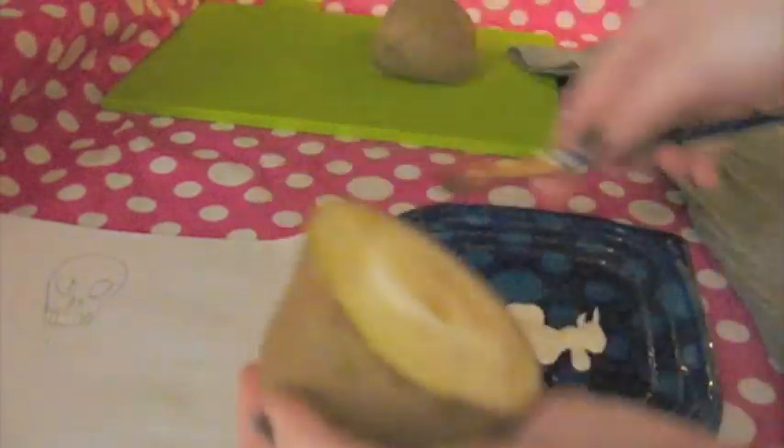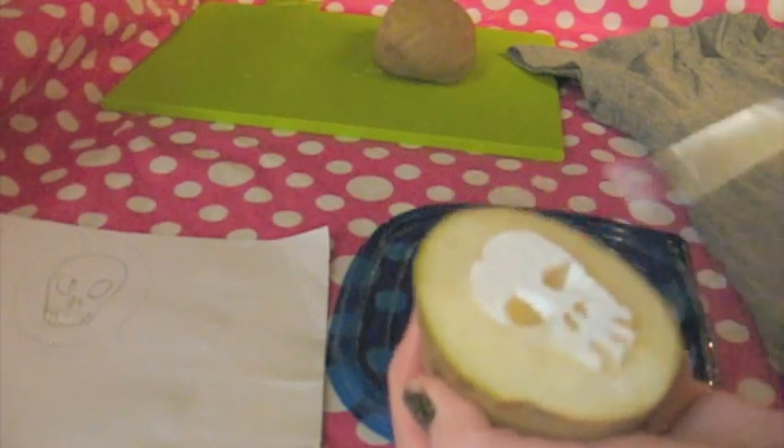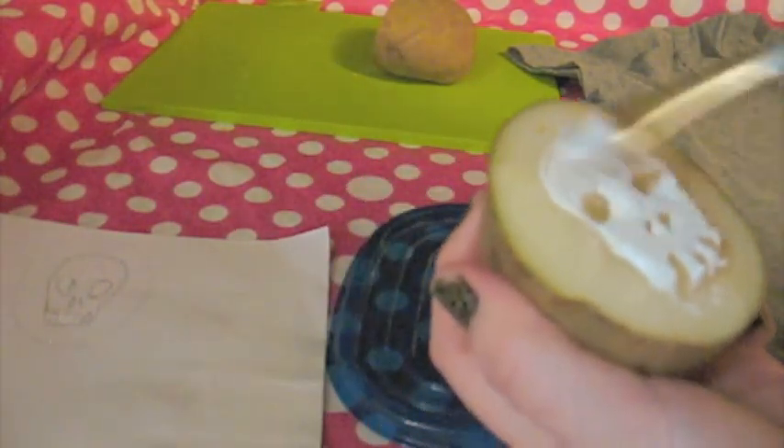Before you start printing on your actual t-shirt, you may want to try out your stamp on a piece of paper beforehand. I used my paintbrush to paint on the fabric paint — I thought it was easier to get a nice coverage over the entire stamp.